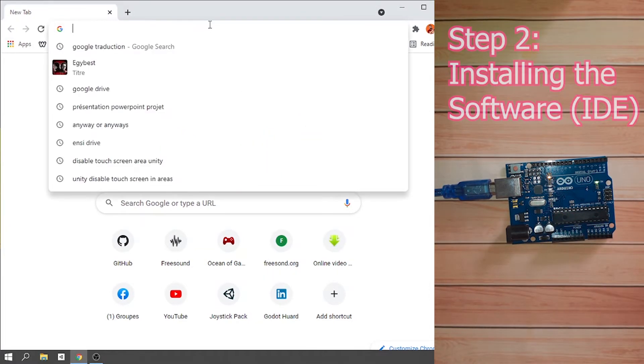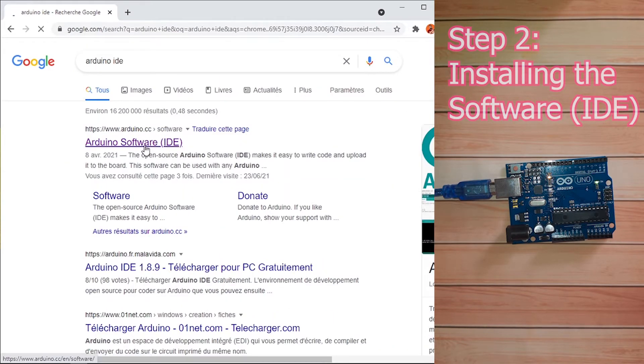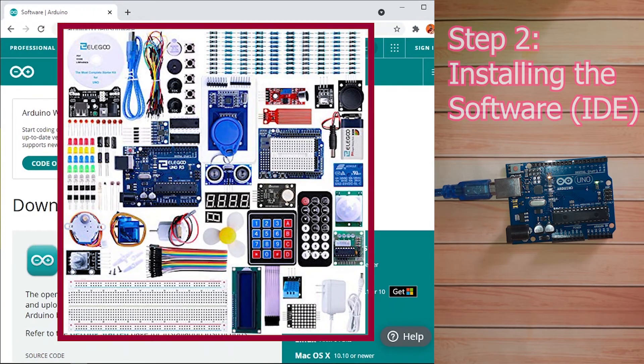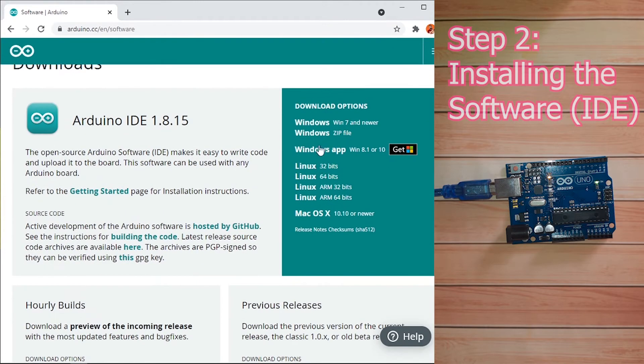To download the Arduino IDE, search for Arduino IDE and click on the link — I'll add it in the video description. You can also buy this board on Amazon; I'll add a link below. You could also buy a starter kit that comes with other components like sensors and LEDs. Under the download page you can get the program for Windows, Mac, or Linux. I'm using Windows, so I'll use the Windows 7 and newer option.